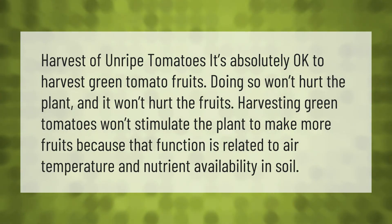It's absolutely okay to harvest green tomato fruits. Doing so won't hurt the plant and it won't hurt the fruits. Harvesting green tomatoes won't stimulate the plant to make more fruits, because that function is related to air temperature and nutrient availability in soil.